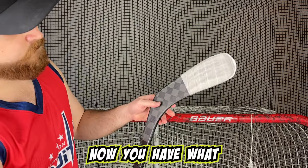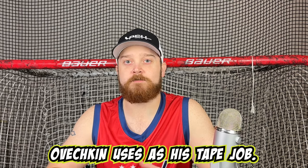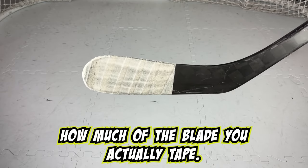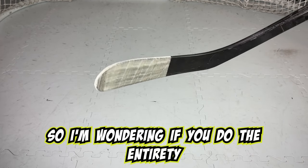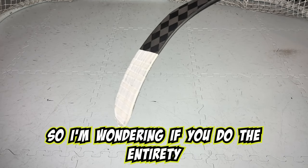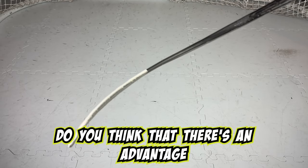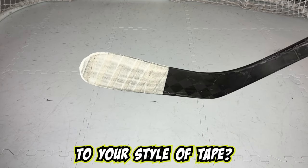And that's it. Now you have what Ovechkin uses as his tape job. Go practice some one-timers. Let me know in the comments how much of the blade you actually tape. I know this one only uses about half, so I'm wondering if you do the entirety or if you just tape a little bit or if you use no tape at all. Do you think that there's an advantage to your style of tape?